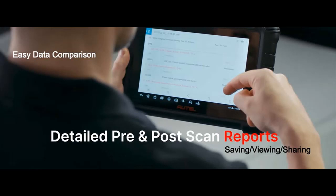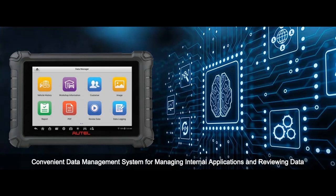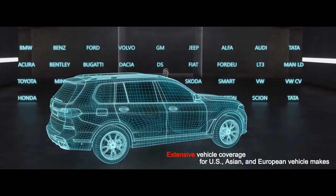The MX900 is no slouch when it comes to compatibility. It supports diagnostics for 99% of cars across over 10,000 plus vehicles on the market in the US, Europe, and Asia. Whether you're dealing with domestic or imported vehicles, this scanner has the versatility to meet your needs.